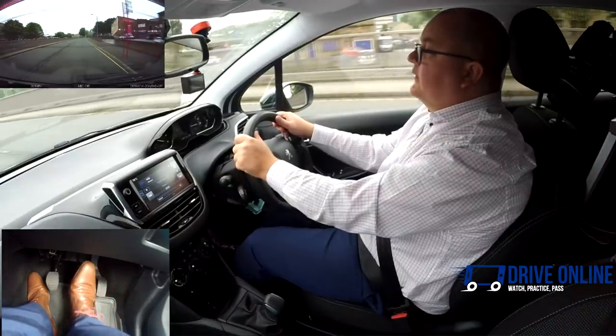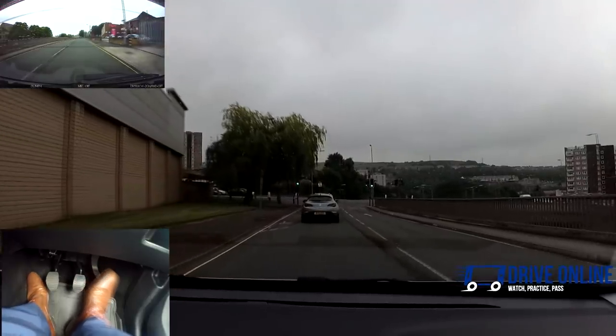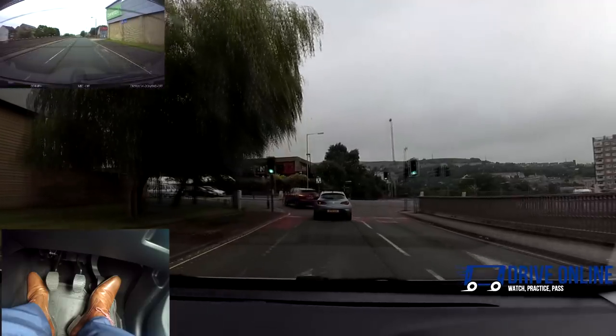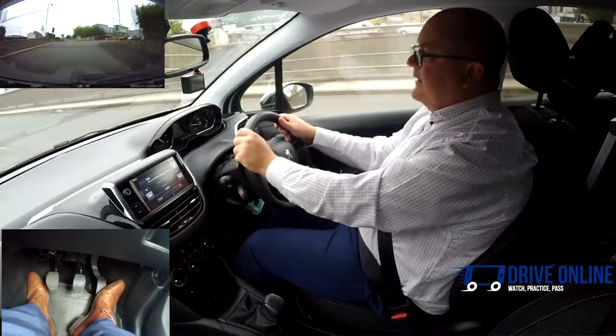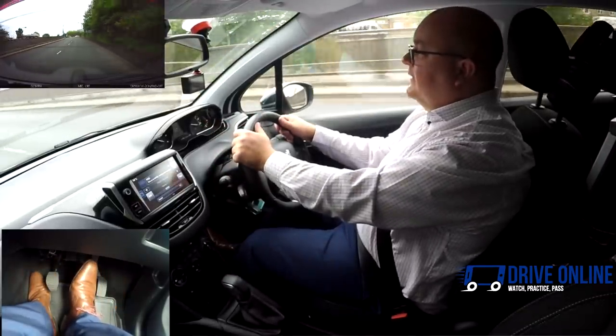Checking the mirrors before slowing, using the brake gently. There the gear didn't need to be changed — I slowed down without putting the clutch down too early, so I knew second was still working. We got down to about 10 miles an hour and the car started to move off, so I was able to just press the gas and keep moving.